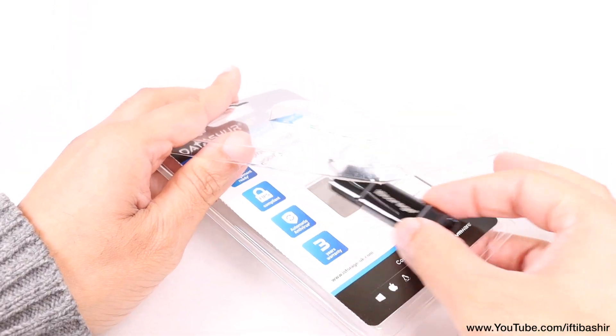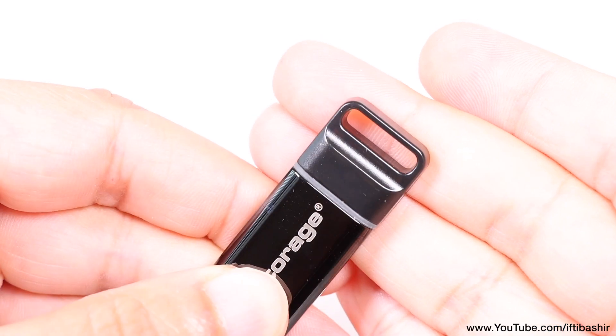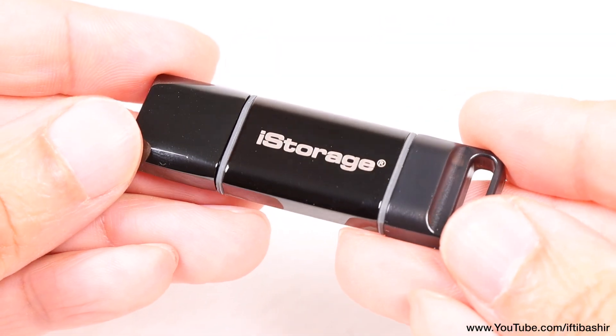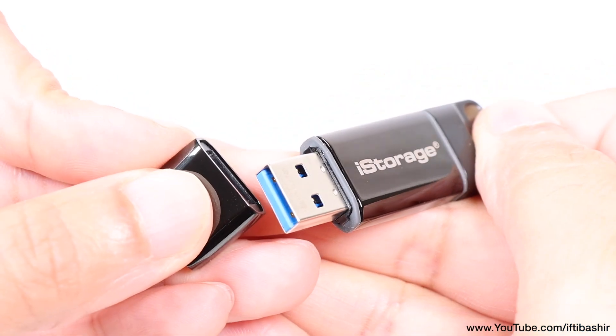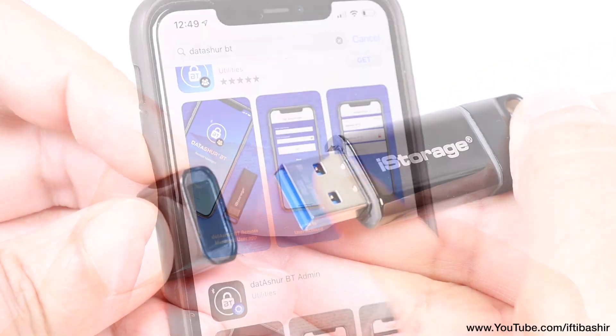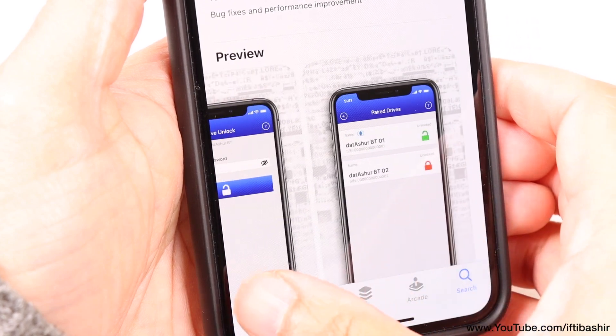Similar in size to most standard USB flash drives, solid in construction with a strong key loop at one end, the unit otherwise looks like any standard USB drive. The magic is all packed inside though, since the Datashore BT offers multi-factor secure wireless user authentication via an encrypted Bluetooth channel between a smartphone and the drive, with both iOS and Android being supported.